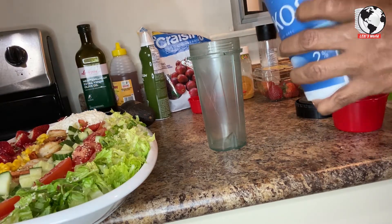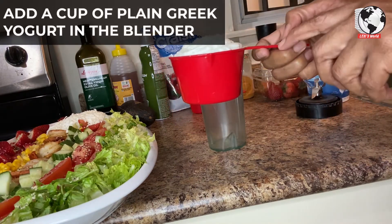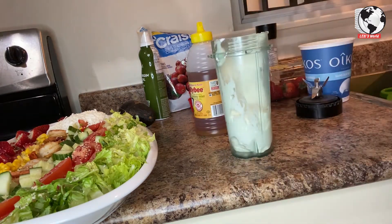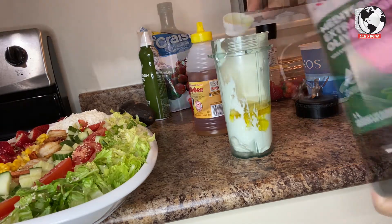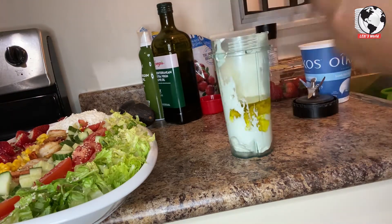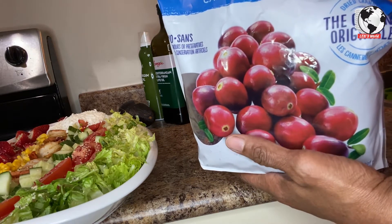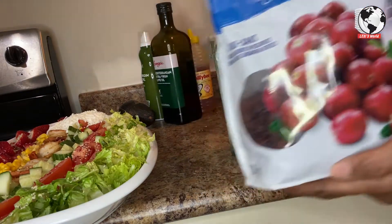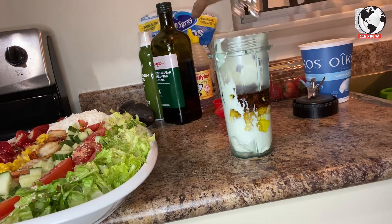For the dressing, I'm gonna use Greek yogurt — I have a cup of plain Greek yogurt. I'll use three tablespoons of virgin olive oil and one tablespoon of honey. The cranberry is going to give the dressing a color and also a little bit of sweetness — instead of putting more honey, I'll just use this. I didn't put that much in. I'll just grind some of this.